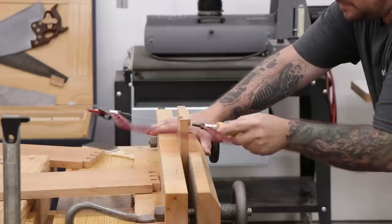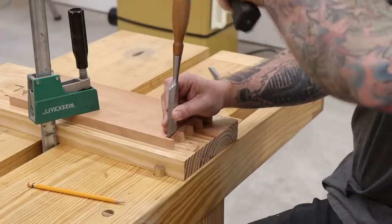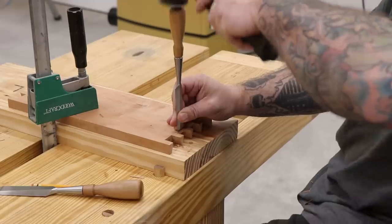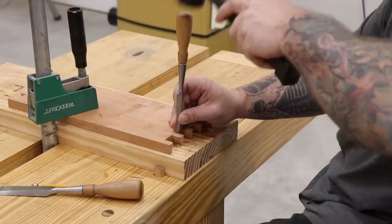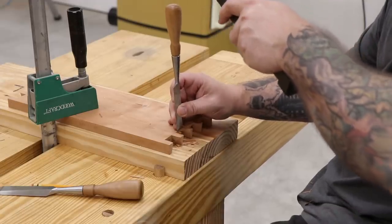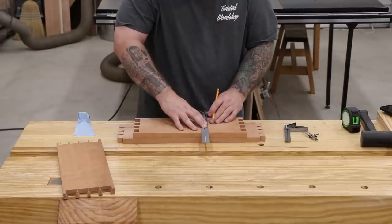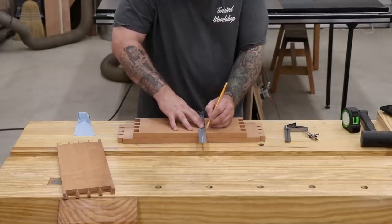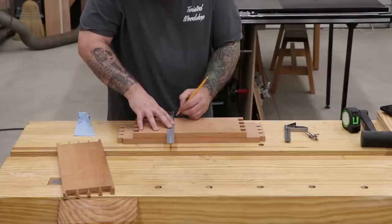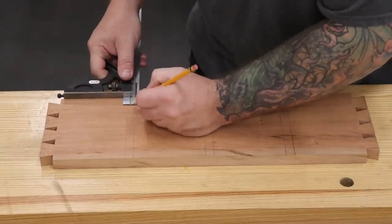Then just like on the tail boards, remove most of the waste with the coping saw, then come back in with a chisel and clean up to the layout lines. To reduce the chance of any wood splintering out on the show face of the case, I usually start by chiseling from the outside in and go about halfway down, then flip the board over and remove the rest of the waste from the other side. Once the dovetails are complete, the case can be laid out for stopped dados that will hold the dividers. I didn't want to see the dado grooves on the outside of the case — it would be too busy looking — so I'll be making them stopped, which is a little more complicated but not too hard with a router.